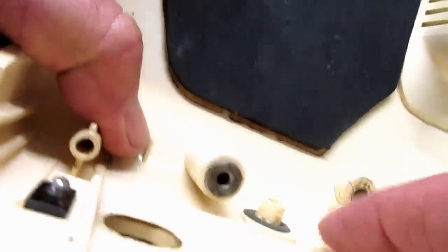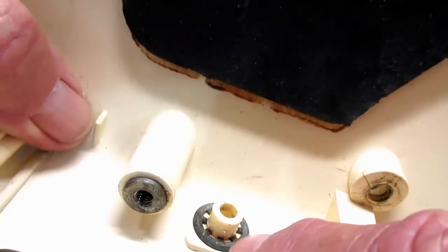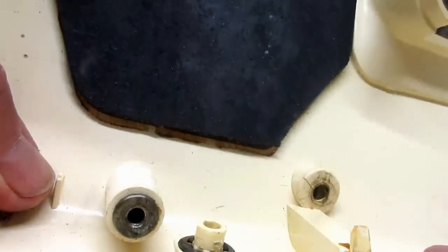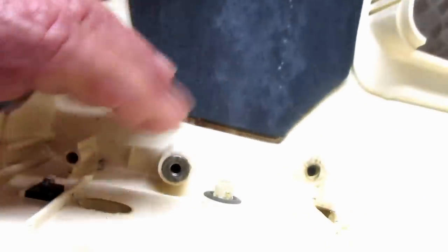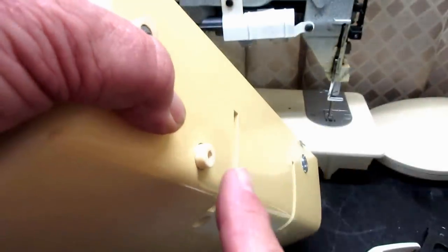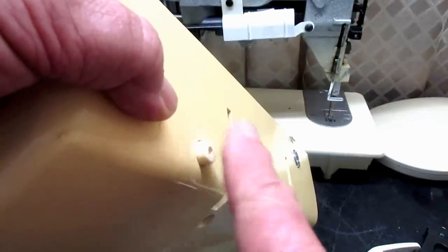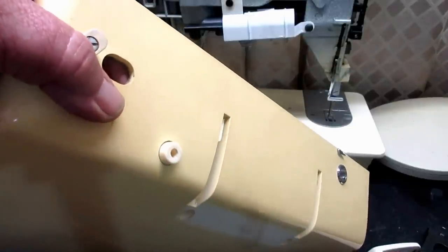The spool pin holder has one of those interior teeth clip washers — you can pry them off and push them back on, and if you damage it you can probably find one at the hardware store. I don't see any need to remove it if it hasn't been damaged. I had to replace one one time where somebody had left the spool pin sticking up, was carrying the machine, caught it on something putting it in the back of their car, and bent the pin over and broke the bracket. I found a seller on eBay and replaced it for her.